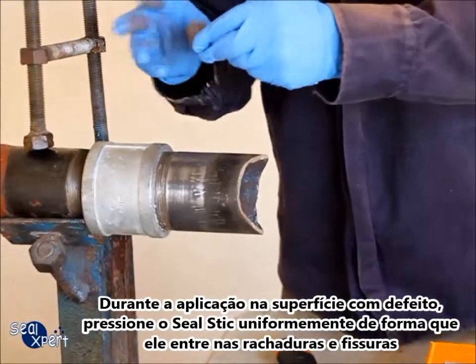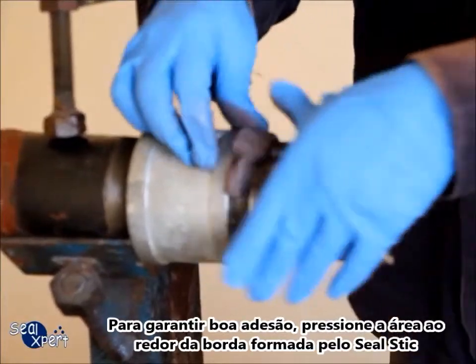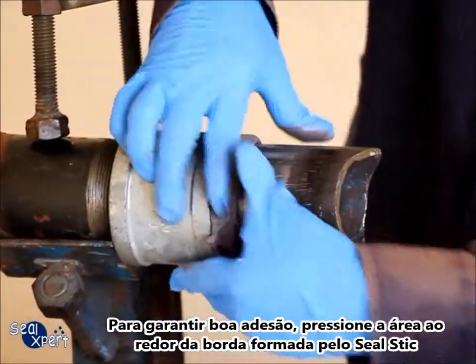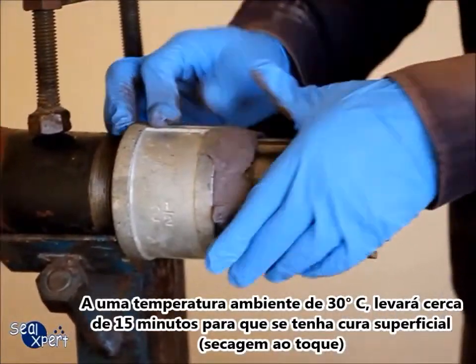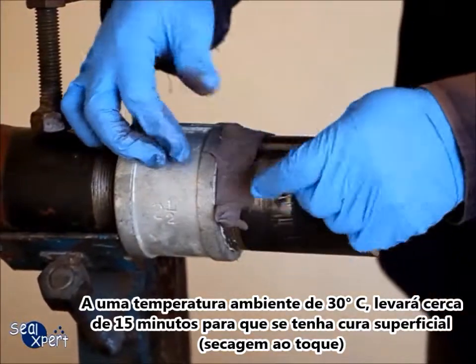When applied onto surfaces, press the Seal Stick evenly into the cracks and crevices. Ensure good surface adhesion by pressing along the edges of the Seal Stick. It will take approximately 15 minutes at an ambient temperature of 30 degrees Celsius to attain tack-free curing.